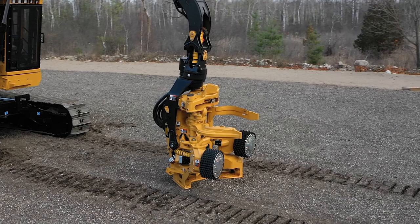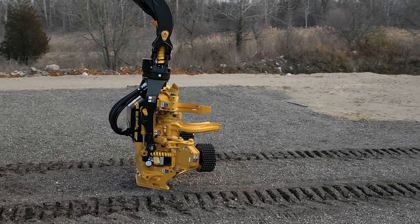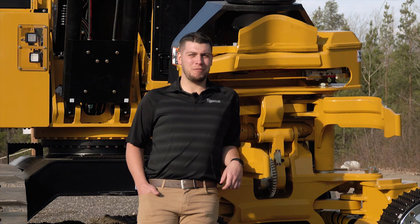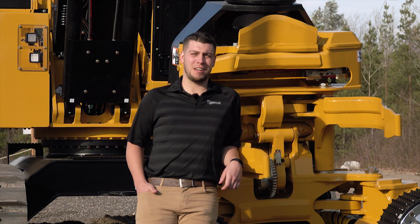The 568 is a 22-inch head with the power and strength of a 23-inch head. When matched with the TigerCat carrier, it works across a wider range of tree sizes than competitive 22-inch heads without sacrificing speed in small wood or the ability to handle big wood. Thanks for checking out the TigerCat 568. For more information on the TigerCat 568 or any of TigerCat's other harvesting attachments, contact your nearest TigerCat dealer.